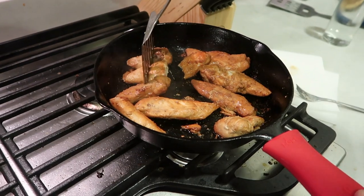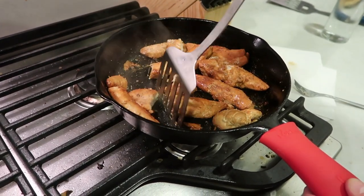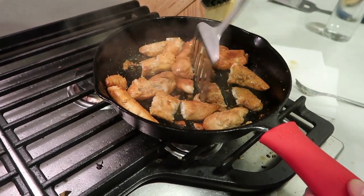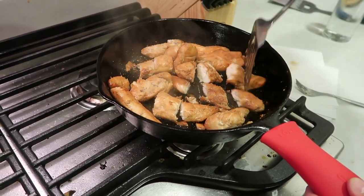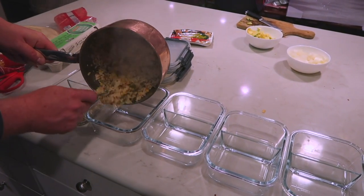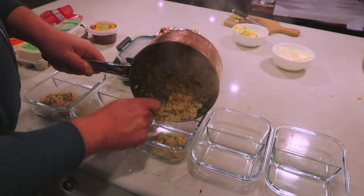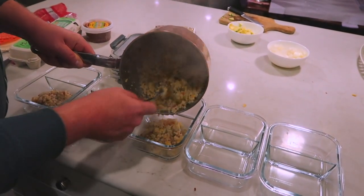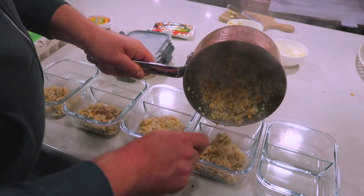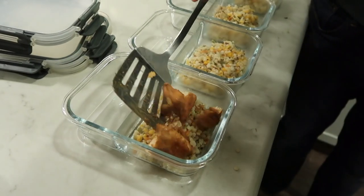Now that the quinoa is ready and the chicken is cooked, he'll break up the chicken into smaller pieces so he can divide it between the different lunches. Then we can start putting everything together in the Tupperware. He got this Tupperware from Amazon — it's glass and has two sections. He starts with quinoa as the base in the larger section, adds some bits of chicken on top, and then uses the other section for the carrots when those are done.